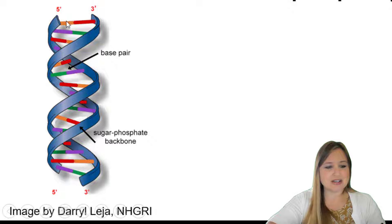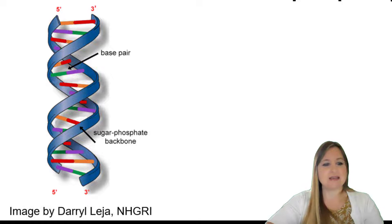And what's sticking into the middle here, these different colors, those illustrate our four different bases: adenine, guanine, cytosine, and thymine. And we see that the base on one strand forms a hydrogen bond with the base that's sticking off the other strand — the nucleotide on the other strand.